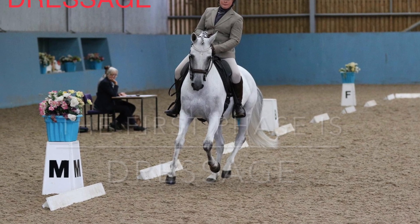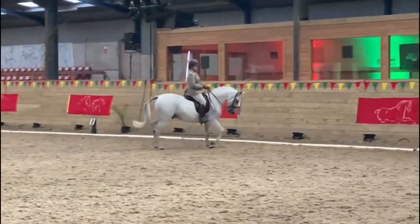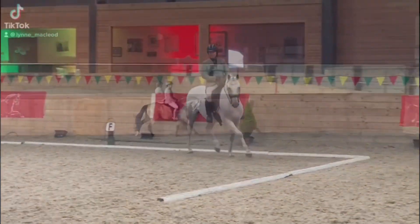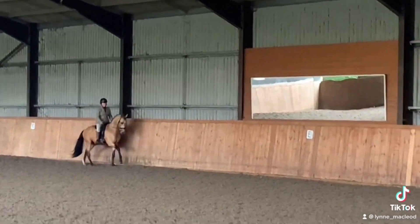The dressage is the first phase, done in a 20 by 40 metre arena similar to normal dressage. At novice level this consists of walk, trot, and canter with three steps of rein back and a halt at the beginning and end of the test.